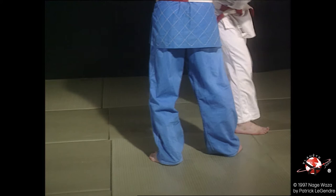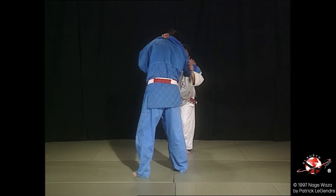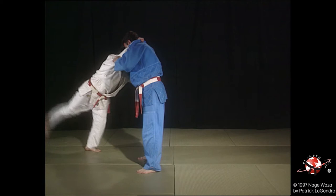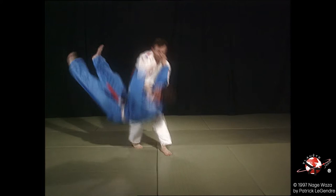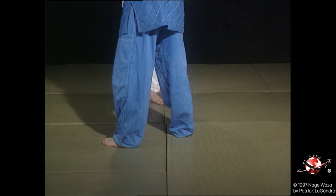Une deuxième forme avec quatre appuis, dont deux qui simulent une attaque avant. Toujours le même principe d'action-réaction sur quatre pas, avec un enchaînement en Kosotogake sur le dernier appui de Uke. Tori vient se glisser dans le dos de Uke en direction de la jambe opposée au fauchage.